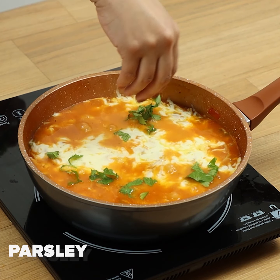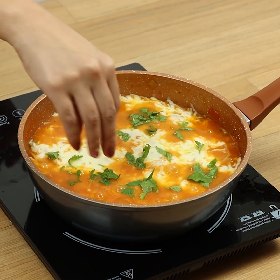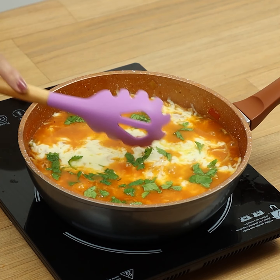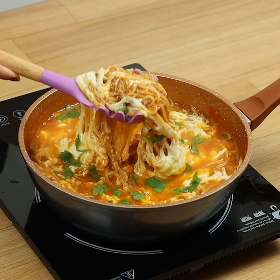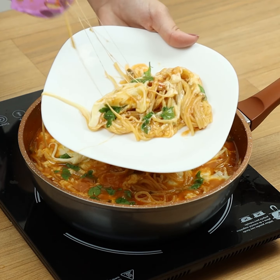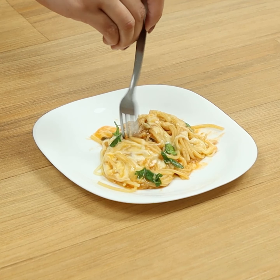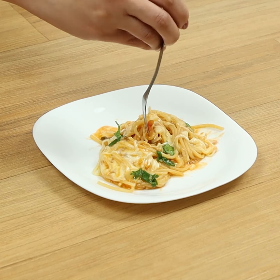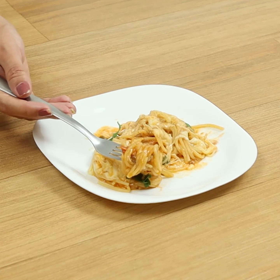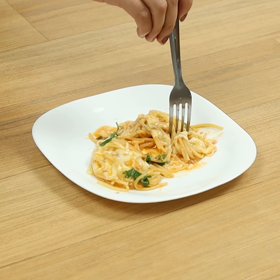To finish, we'll add some parsley. And our delicious recipe is ready! Thank you so much for watching the video, guys! I hope you all enjoyed it! A big kiss and see you tomorrow!